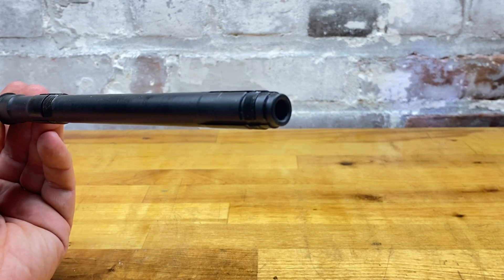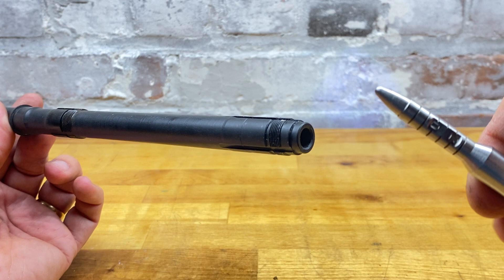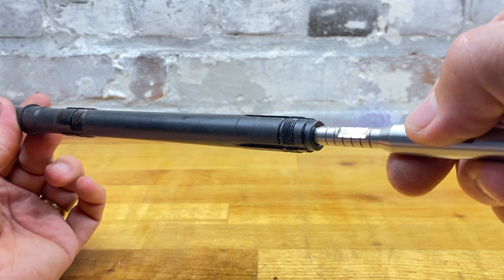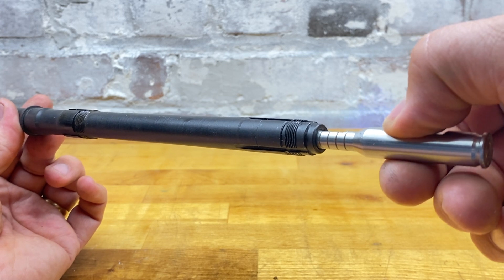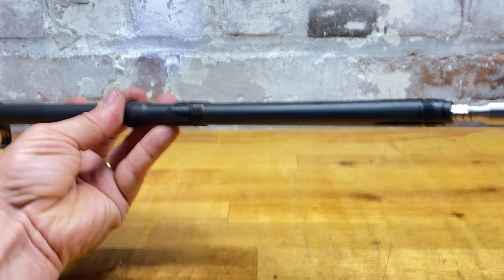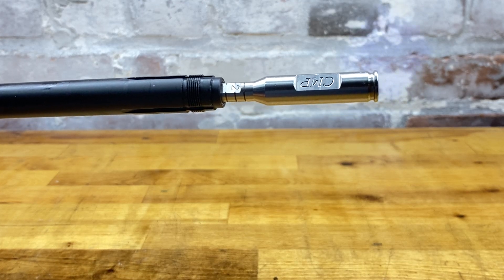I'm using the CMP gauge — I don't have one specifically for the 308 size — but it was really interesting to see the throat reading at one, which I've never measured before. Using the CMP 30-06 gauge, which is basically for 30 caliber, the muzzle is just slightly over zero, about 0.5. The readings are taken keeping it still and then reading it.